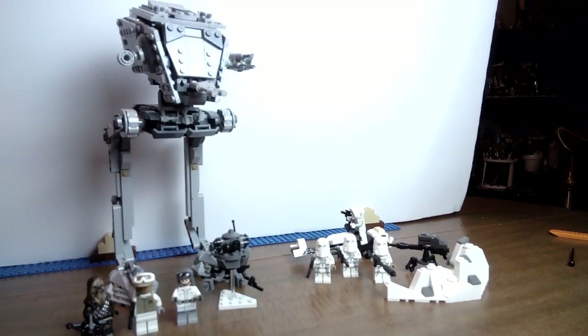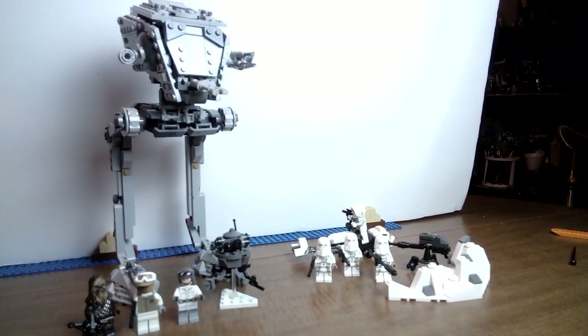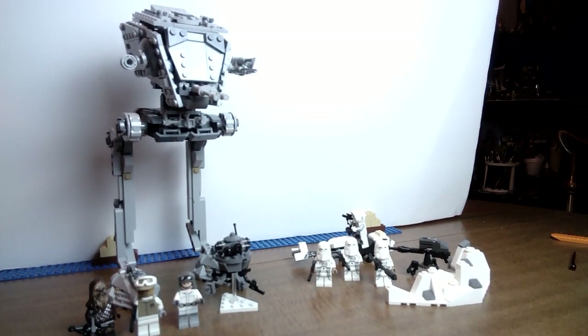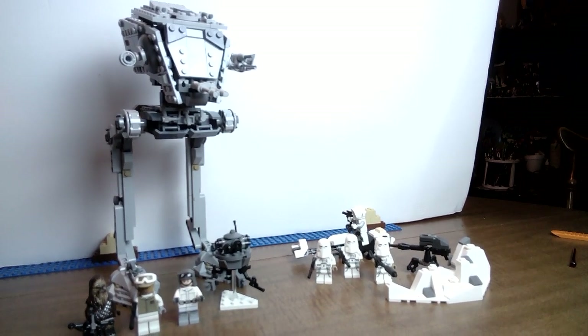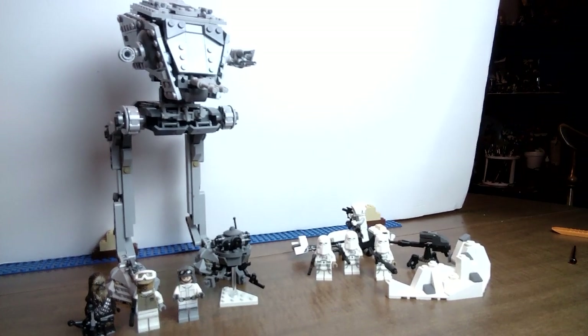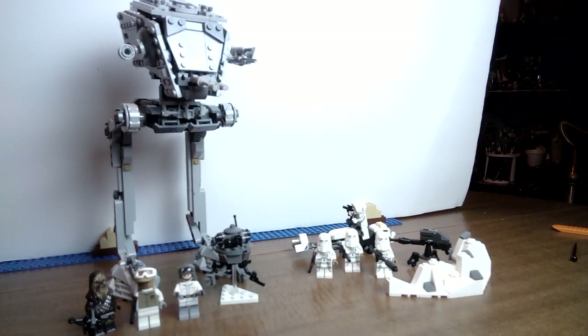Hey LEGO fans! It's Bricks on a Budget with another video. I decided I would cover set 66775, also known as the 2-in-1 Hoth gift set for Star Wars. This set right now is going for $45 and is a whopping 691 pieces.